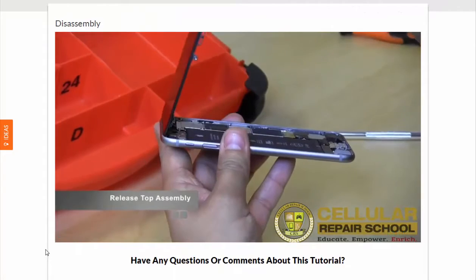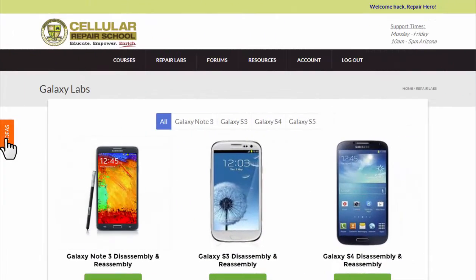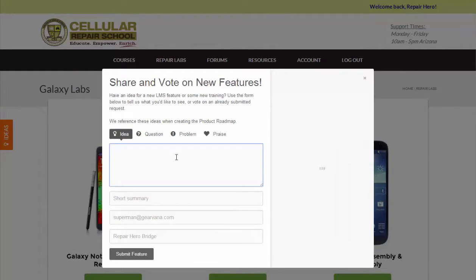Don't see a repair that you need in your library? Let us know, and if there's enough demand, we'll create it just for you. This library will be constantly expanding and will give you a trusted resource at your fingertips that you can rely on to remain up-to-date and accurate.